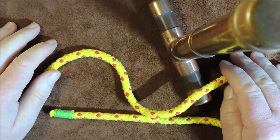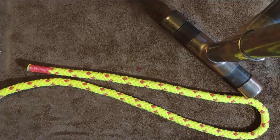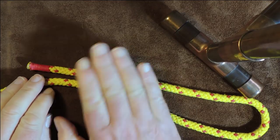So anyway, without further ado, let's get on and let's get knotting. Right, so as you can see, I've got my cordage in front of me, and what I'm going to do today is I'm going to show you the normal method of tying the mooring hitch.